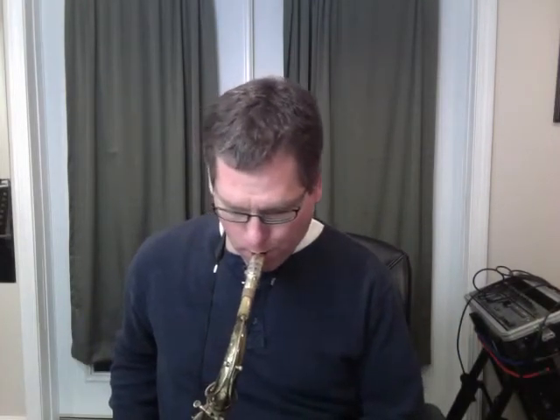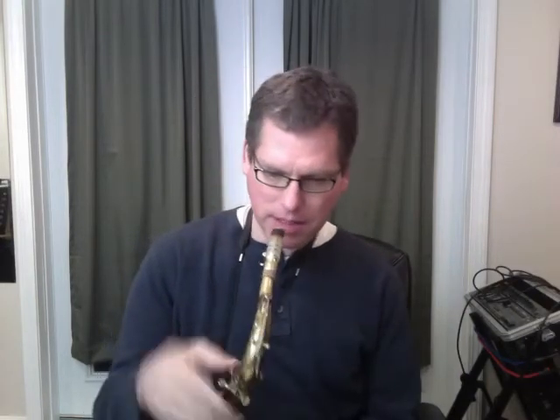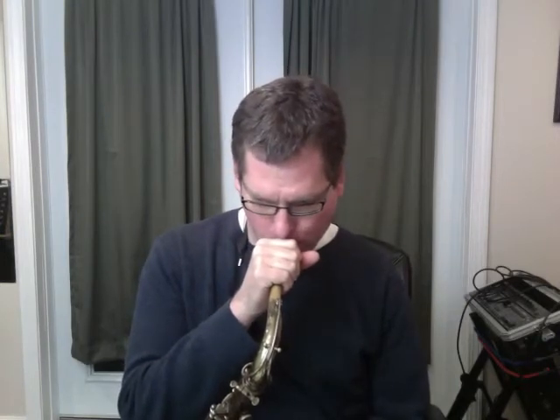Band in the Box has sounded pretty good nowadays with the real tracks, so I think it's a pretty good play-along for Band in the Box. I'm just going to play the melody — let me make sure I'm in tune here before I start playing. A little flat because the sax is cold. Okay, so I'm going to turn down the volume.